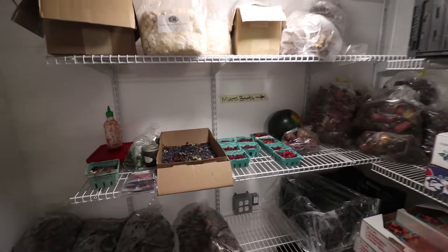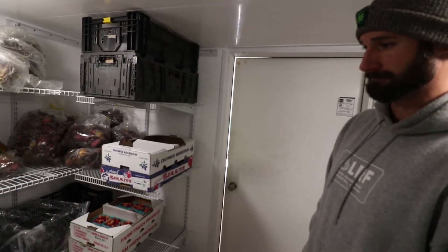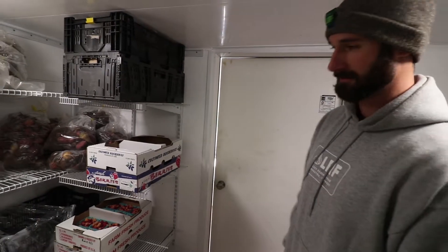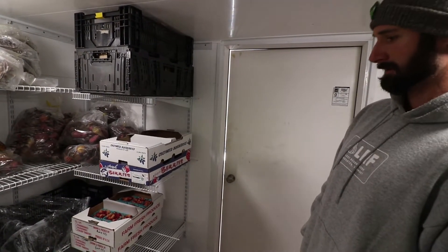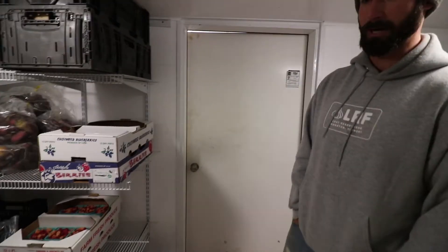The racking system might be interesting to people. It's fine — nothing special, just super easy to install, relatively inexpensive, and definitely sturdy enough. We've piled carrots pretty high on it.